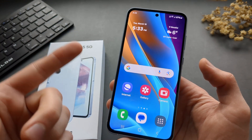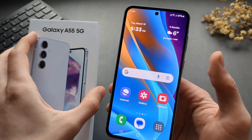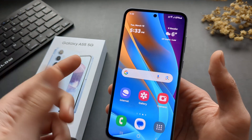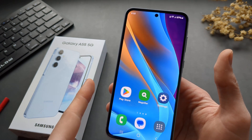In this video I will show you how to enable Easy Mode on Samsung Galaxy A55 as well as A35. If you are maybe an elderly person and want bigger text and a more easy-to-use phone, this is a very good mode.